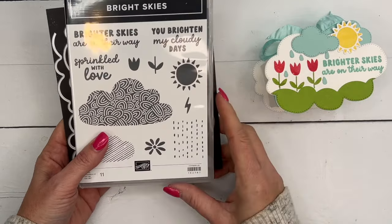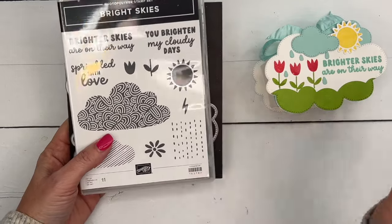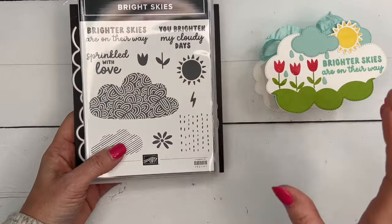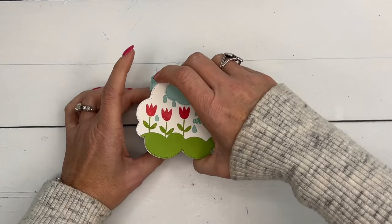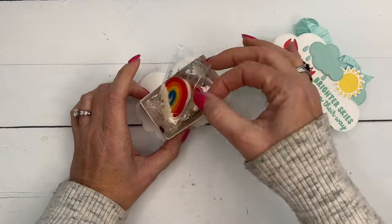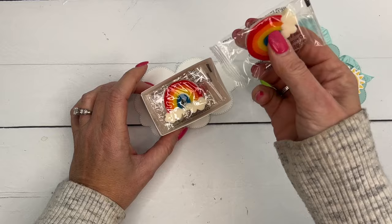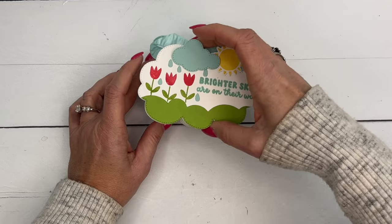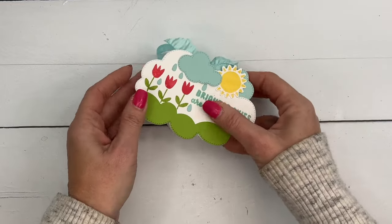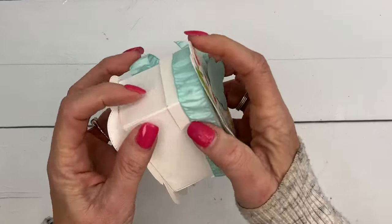There's also coordinating Designer Series Paper in the Celebration Catalog that you can get for free — we're not using it on this project but I just wanted you to know it's there. Inside my box I found these great rainbow gummies — aren't they the cutest? I know my kids love gummies, so I just thought that was really cute to go inside the box that says 'Brighter Skies Are On Their Way.'